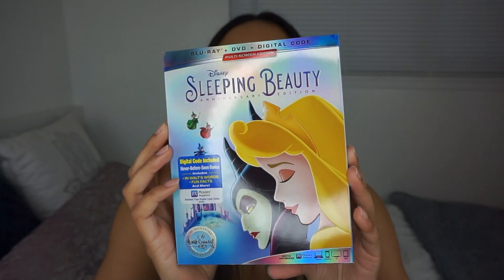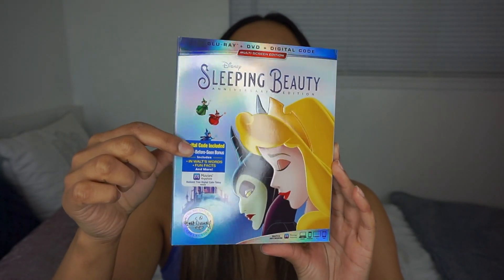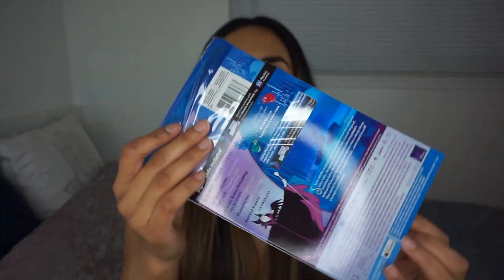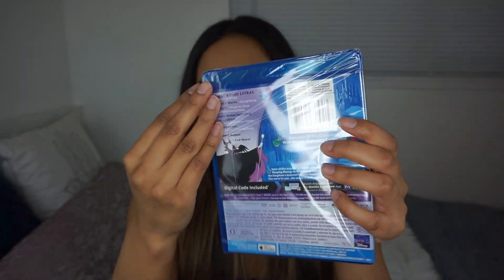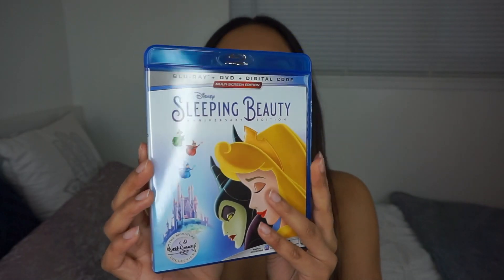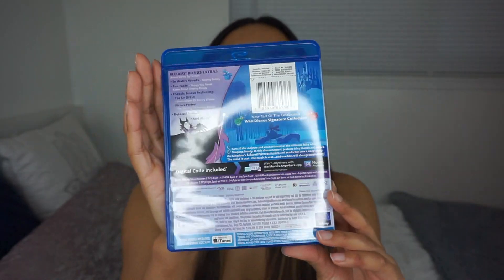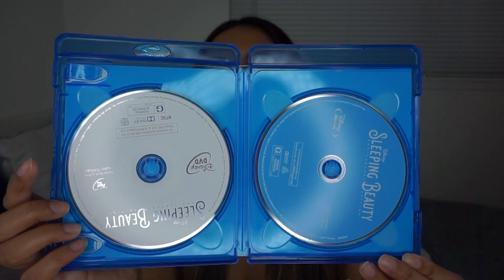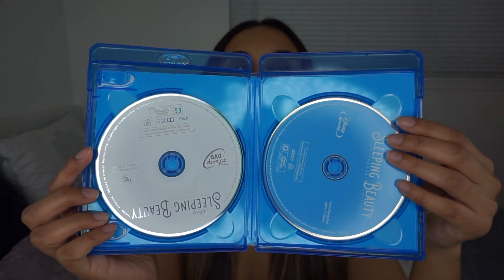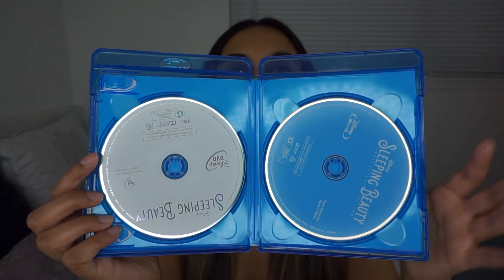Here's the cover — I like Maleficent and Aurora on it. They have the little fairy godmothers right here. Here's the side and the back of the DVD with Maleficent. Let's go ahead and take it out. There's plastic wrap — we're going to open that up. Here's the front without the sleeve; it's honestly the exact same as the back. And when we open it we do have the DVD and the Blu-ray. The DVD is a plain white disc and the Blu-ray is light blue. Very plain, nothing too crazy.